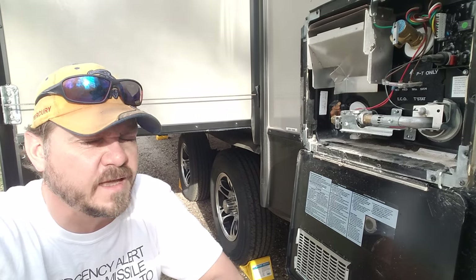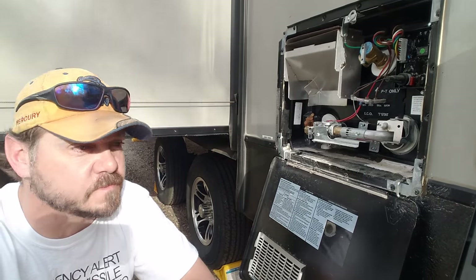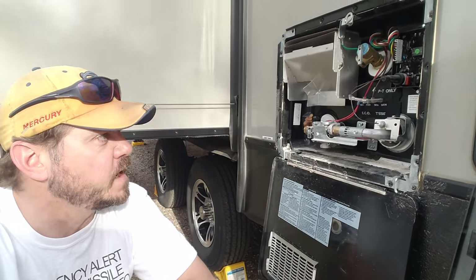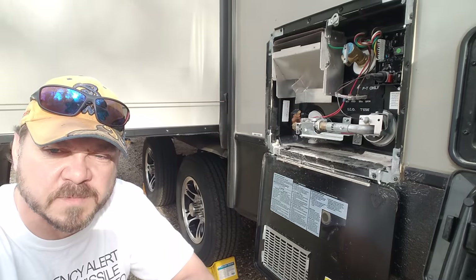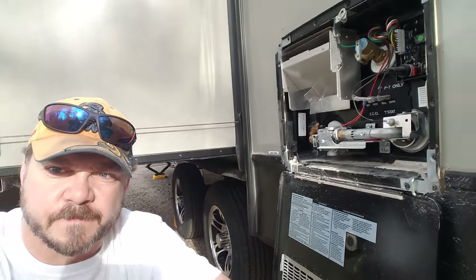And finally, I had — I don't know — a stroke of luck. Genius? No, that's luck. There's no genius involved. It's luck. So we're going back in the trailer. I'm going to show you where it's at. All right, we're back in the trailer.